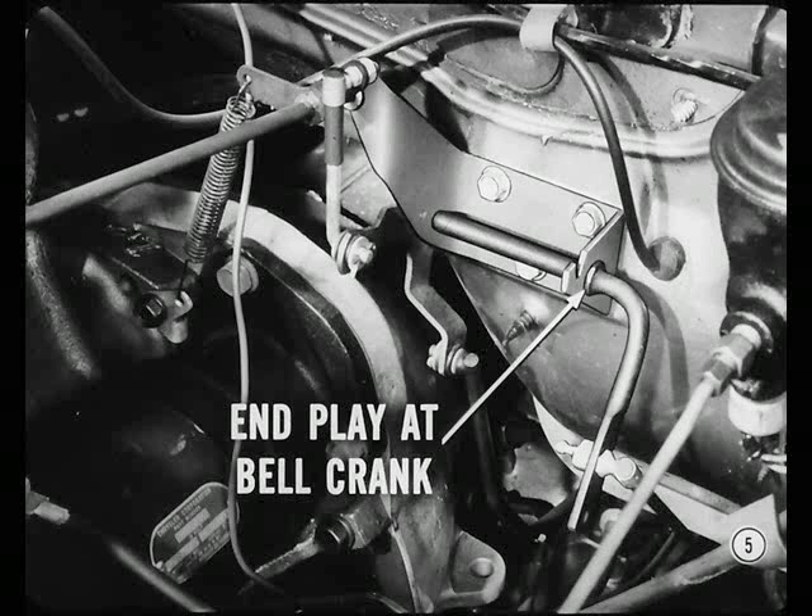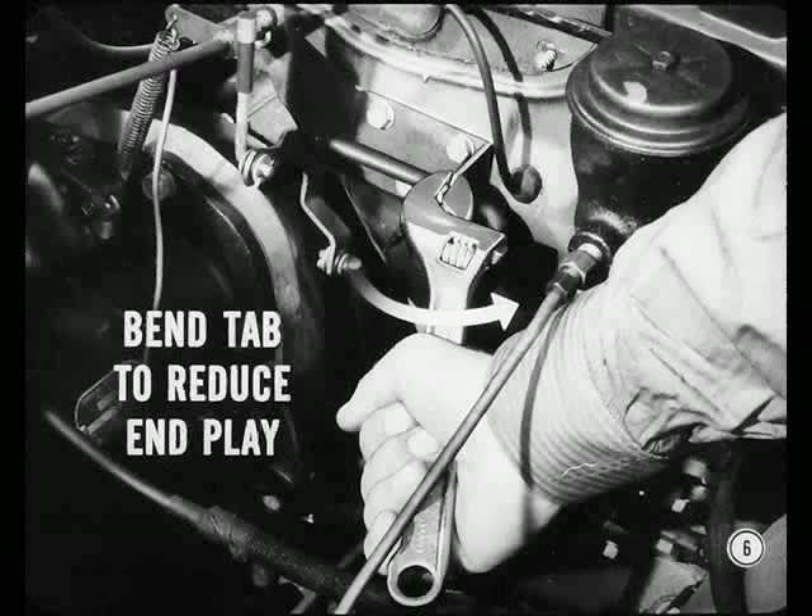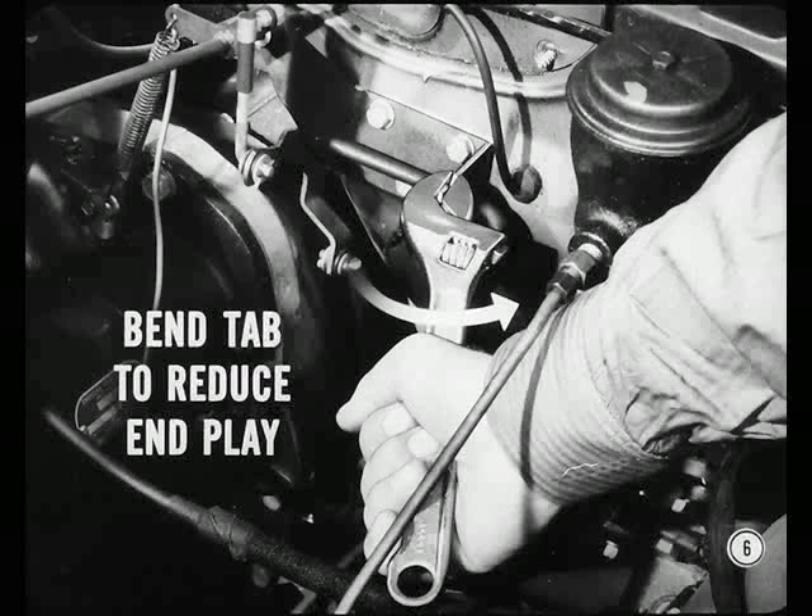Here's an example. On some 1960 and early 1961 cars, owners have asked for correction of an accelerator linkage rattle. Usually, this was traced to end play at the bell crank bracket that let the bell crank shaft shake sideways. To correct a condition like this, bend the outer shaft support tab on the dash-mounted bracket to reduce the amount of end play. Don't bend it too much or you'll put a bind in the linkage. A slight amount of end play should remain.